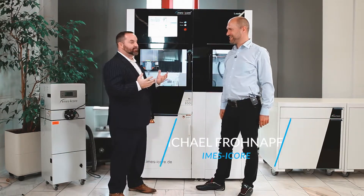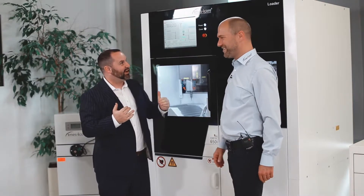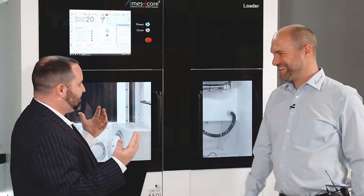So we're standing with a machine that's larger than I am, and it is the Cortec 650i. Exactly, so it's our high-end model. Tell us about this — this thing is massive.